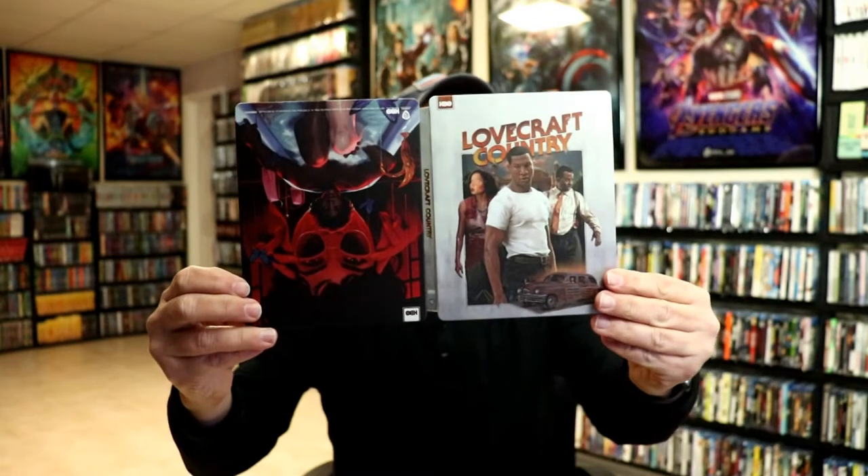And you flip it over and you have the reversible artwork. Then we open it up and here it is front and back. To me, I think I would prefer them just using this side here as just the back cover. I don't know why they have to call it reversible. I think they should have just flipped it and just had a normal back of the steelbook.